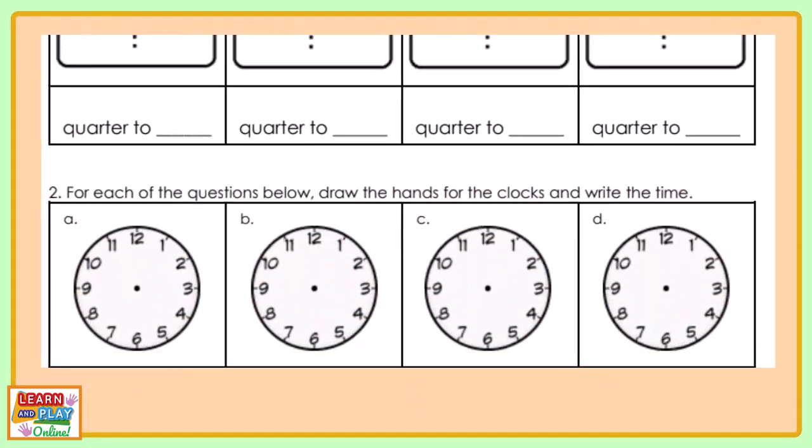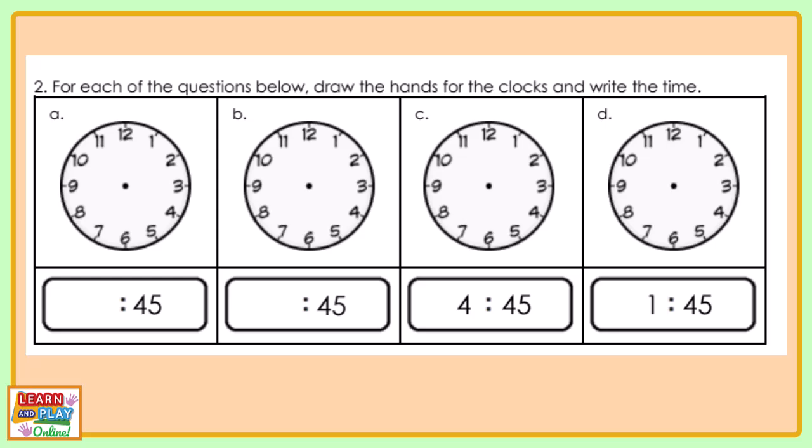Now let's move on to question 2. The instruction says: for each of the questions below, draw the hands on the clocks and write the time.